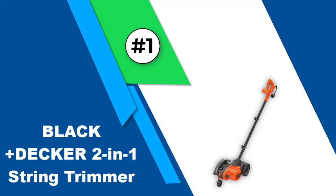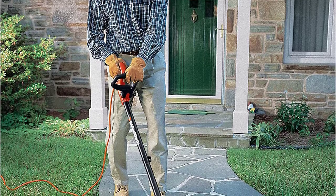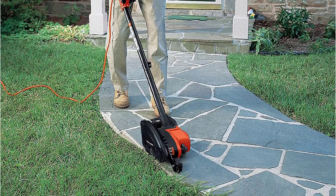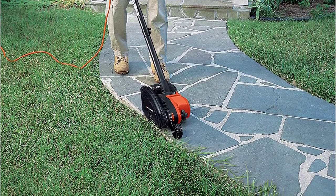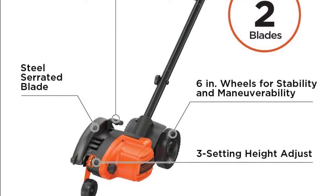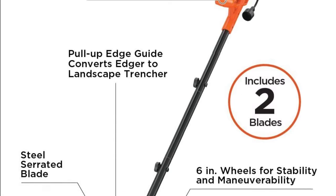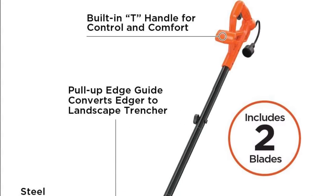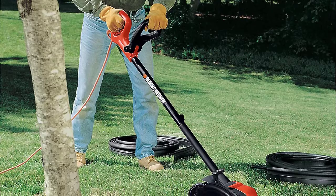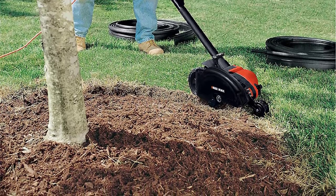Number one: the Black+Decker two-in-one string trimmer and edger. This plug-and-go Black+Decker serves not only as an edger but also as a trench digger, with a 12-amp electric engine that produces no emissions. It is useful for installing outdoor lighting, fencing, or when planting bushes and trees. The edger can be set to one of three possible cutting depths with a maximum depth of 3.75 inches. As a safety feature, it includes a built-in cord retention system that keeps the extension cord in place to prevent tripping. It weighs 12.4 pounds and has an edging guide that helps make clean cuts around hard surfaces like patios, walkways, and driveways.